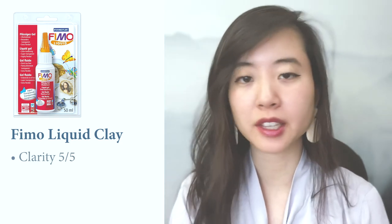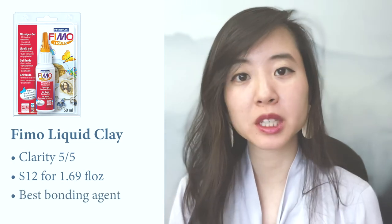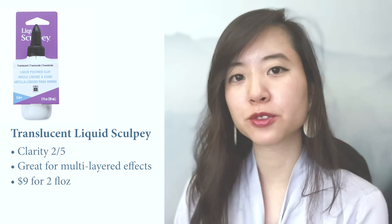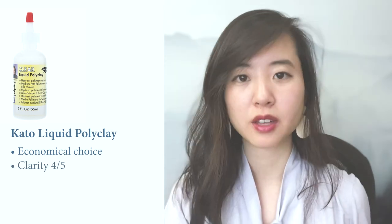I'll go into a more comprehensive study on each of the popular liquid clays and their differences in my next video, but here are some I recommend. Fimo liquid clay, also known as Fimo Deco Gel, is one of the clearest liquid clays and currently sells on Amazon for a little less than $12 for a 1.69 fl oz bottle — it's the best for bonding pieces of clay together, even better than Sculpey Bake and Bond. Translucent Liquid Sculpey is great for multi-layered effects and can be purchased at Hobby Lobby or Michaels for $9 for a 2 fl oz bottle. Clear Liquid Sculpey is almost as clear as Fimo Liquid and also sells for $9. Kato Polyclay is a great economical choice to use as an art medium or conditioner — it dries pretty clear but not as clear as Fimo, and it can be purchased at Hobby Lobby or Michaels for $7 for a 2 fl oz bottle. Thanks for watching till the very end — if this was helpful, please give it a thumbs up, and good luck on your next project!